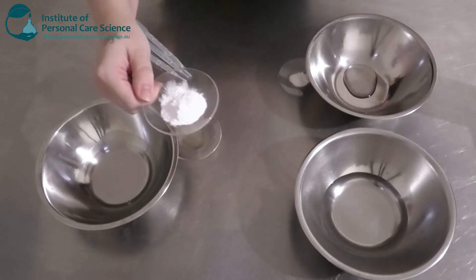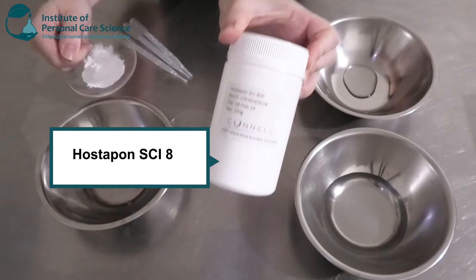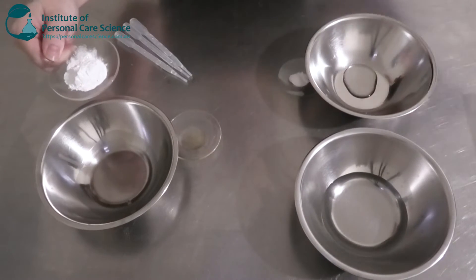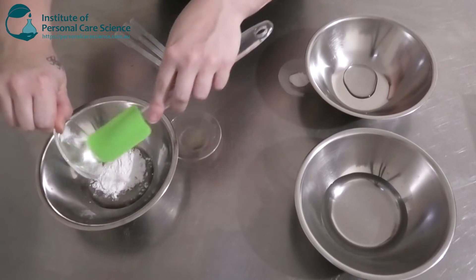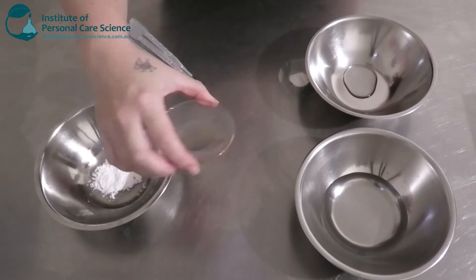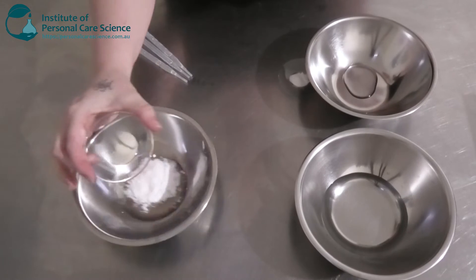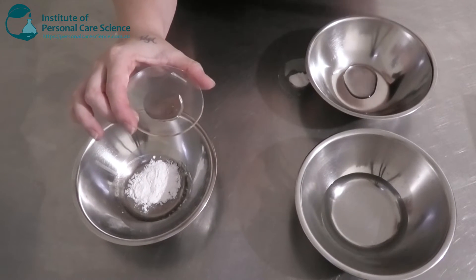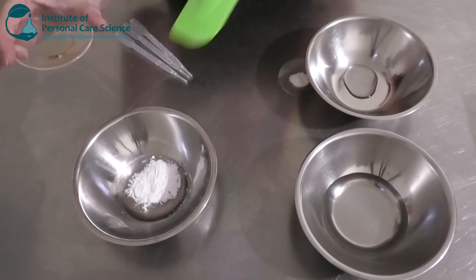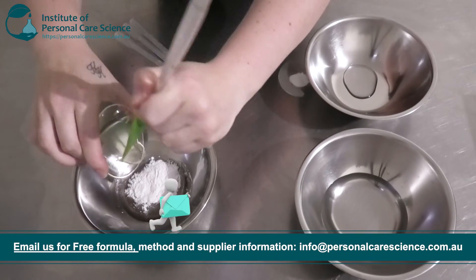Now to this, I'm going to be adding some Hostapon SCI 85 in the powder form. You can get it in waxy form and also liquid, but I'm using the powder form today. I've also got some Adesyl Glucoside — this is a non-ionic surfactant that's going to help keep it mild and thicken it up a little bit. And my anionic surfactant is going to help do the cleansing and also create some foam.